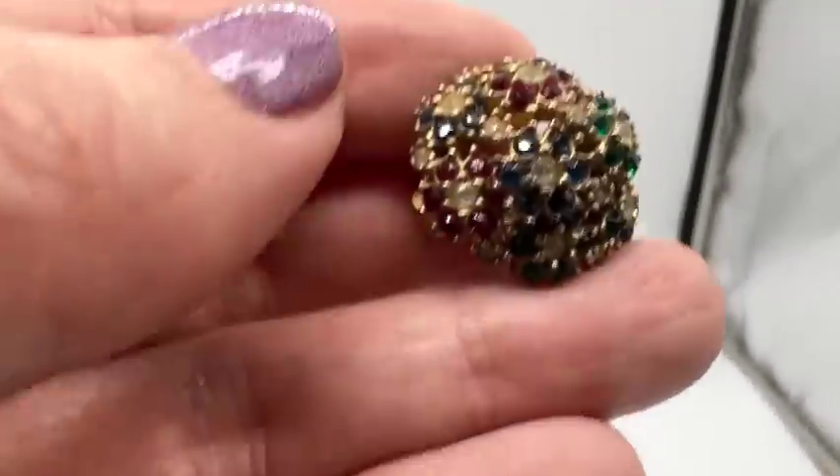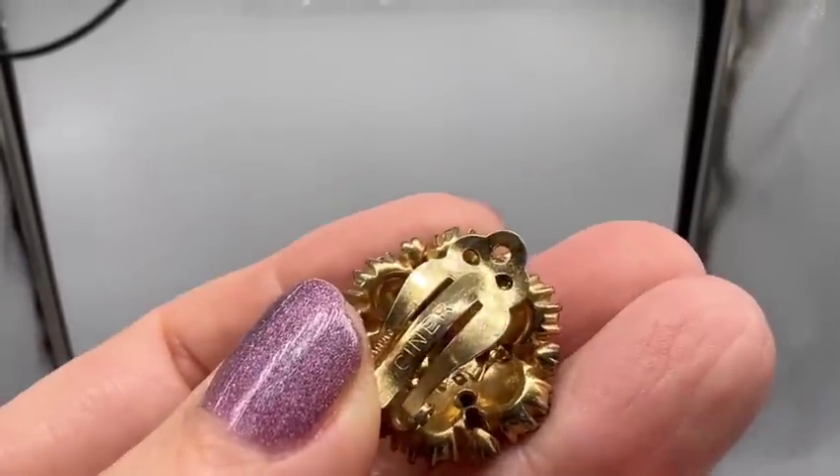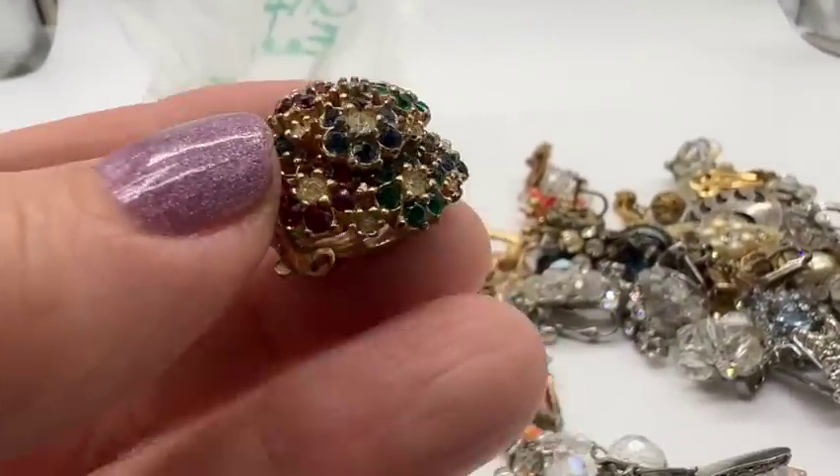I just wanted to show you this one — it's a signed earring. Isn't that nice? Wow, how beautiful. I wish I had them both. That would make a really pretty ring or part of a bracelet.